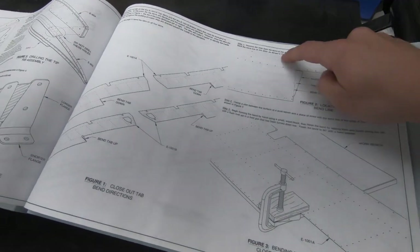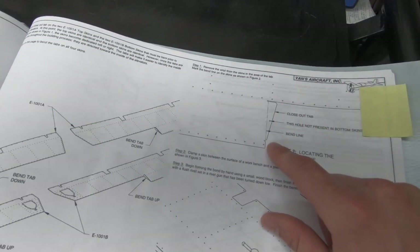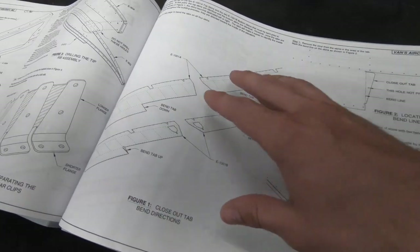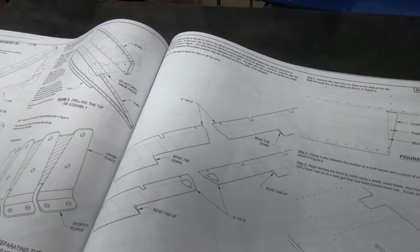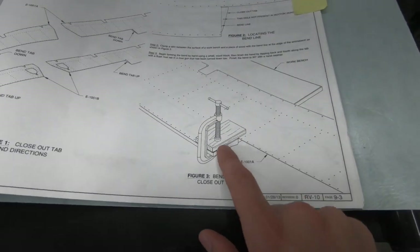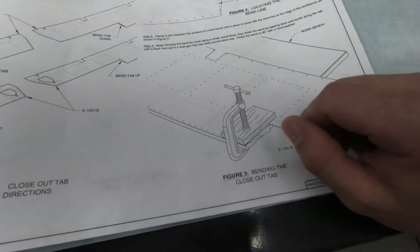We're up to step number one on page 9-3 of section 9 for the elevators. This step involves bending the closeout tabs on the top and bottom skins for the left and right-hand side. Each skin will have opposing bends — the skins start out the exact same and become left or right based on which direction you make the bend. The instructions say to start bending by hand using a small wood block, then finish with a rivet gun.